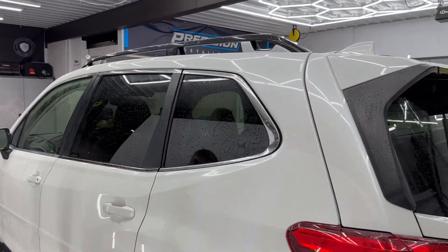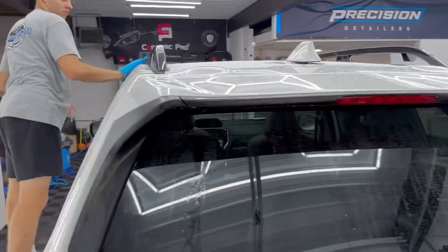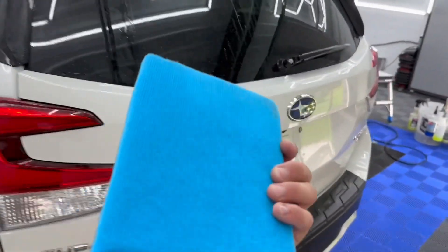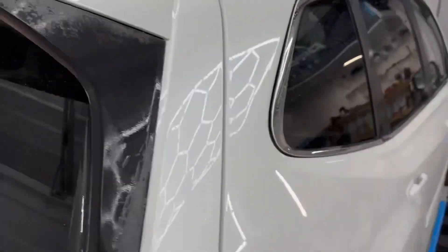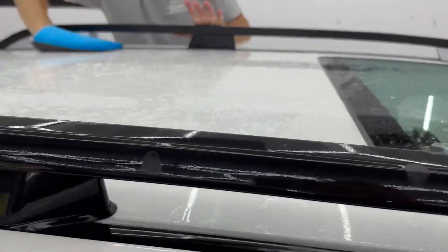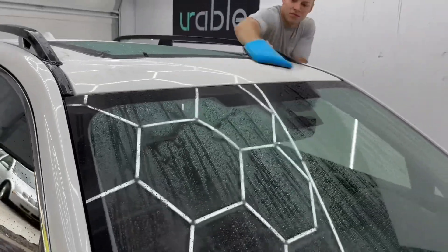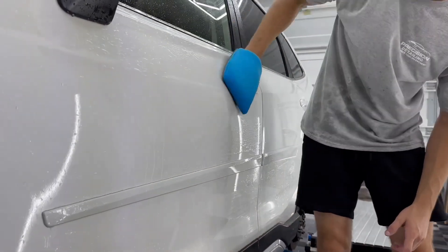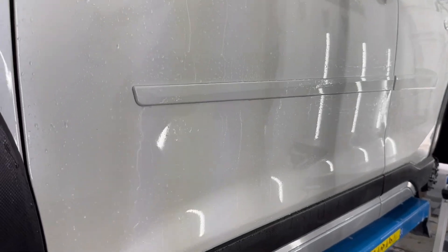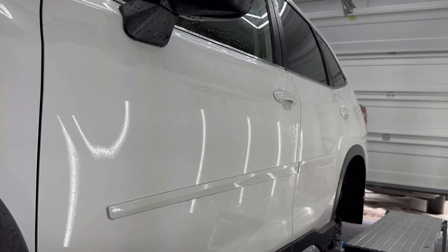We're on the final stages of prepping this vehicle before we go ahead and dry it and tape it up for polishing. Cole's got a little clay pad that he's working with on the vehicle, removing any contamination that might be stuck in the clear coat that did not come off with the wash and did not come off during the iron removal process. This is going to ensure the paint is as clean as possible and smooth to the touch before we polish it. After the clay removal process, we'll dry the vehicle and look for areas like tar deposits, remove those, and then we'll be ready to mask off and polish.